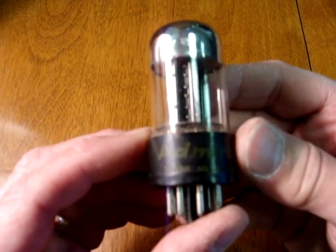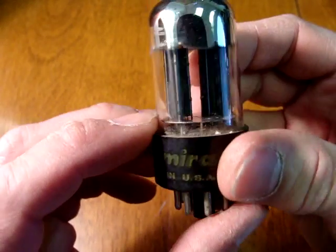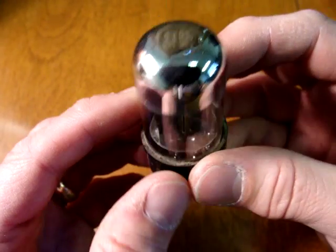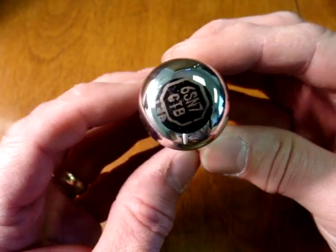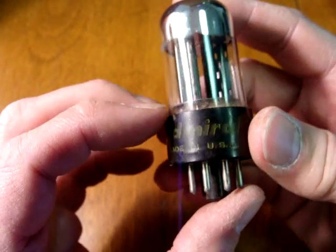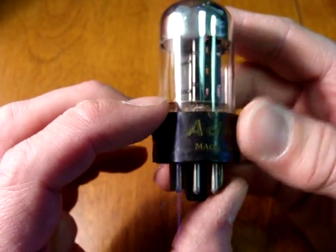Sylvania made these for other brands. Here is a slightly later version that was made for Admiral. This one has the same plates that are set at an angle to each other and the heavy chrome flashing. This one is an early 6SN7 GTB. Just because it doesn't say Sylvania doesn't mean it's not a good tube, because this actually was made by Sylvania.